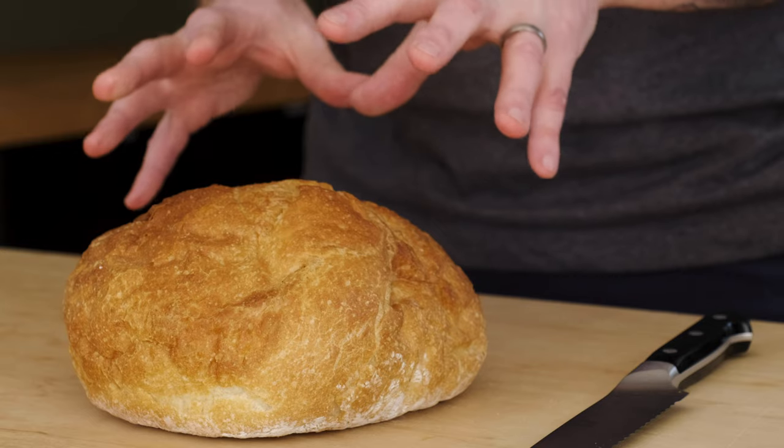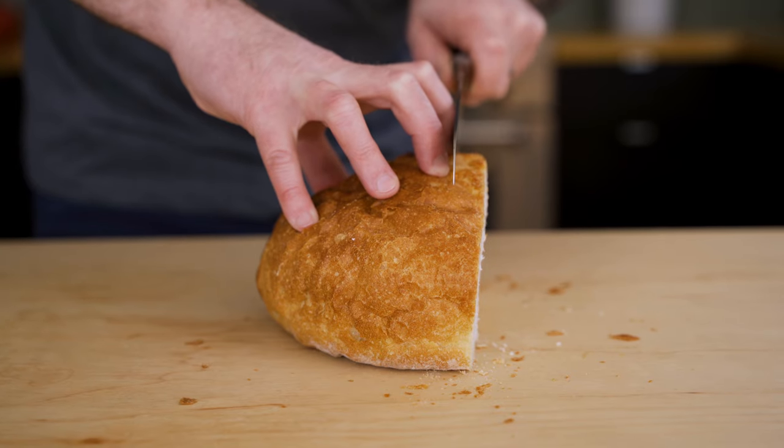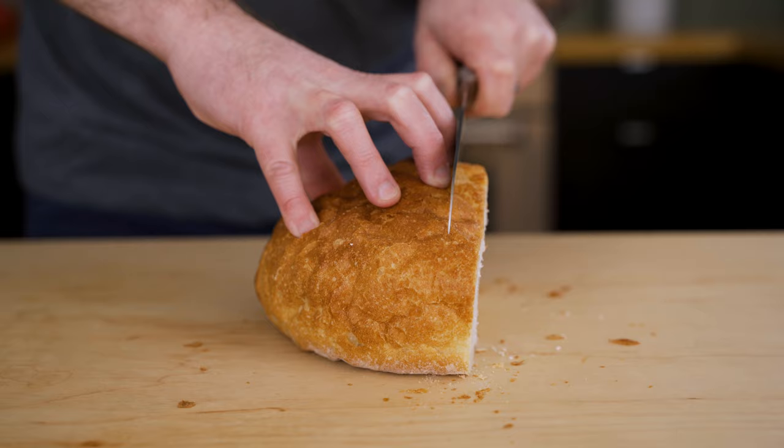The first thing: grab yourself a decent loaf of bread and make sure it's a day or two old. That way the bread's a little drier and it soaks up more of that good stuff when we make our sandwich. I want these slices of bread to be about a half an inch thick.